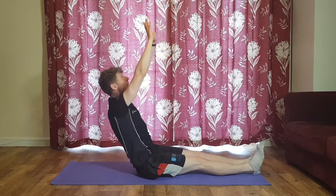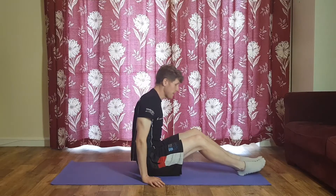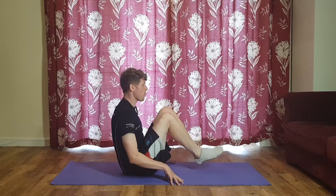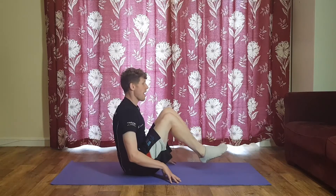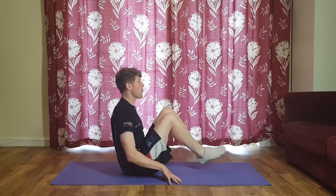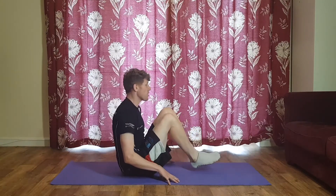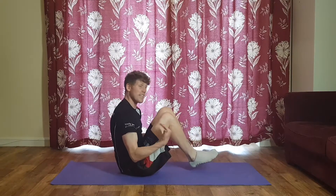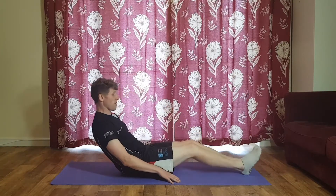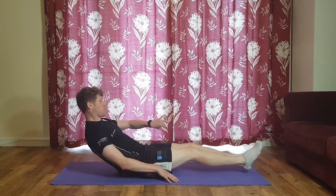Same idea but come right up onto your bum this time — nice straight back, fingertips down, hinge slightly back. We're going to sync our breathing again: deep breath in, exhale as the knees come in, inhale as they go out. If that's too hard you can be resting them on the ground each time. Three, two, one — big strong breath out each time those knees come up. By having no air in this area the knees can come up further, giving you a little bit of extra abdominal muscle activation. Your easier option is resting them on the ground or bringing one up at a time, or doing both legs to make it tougher.